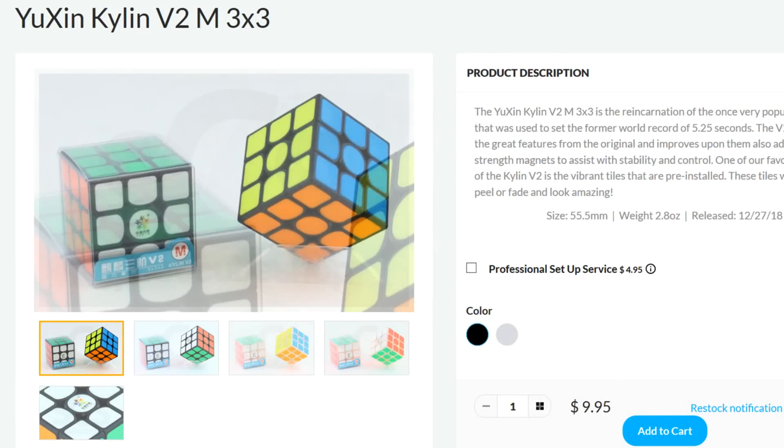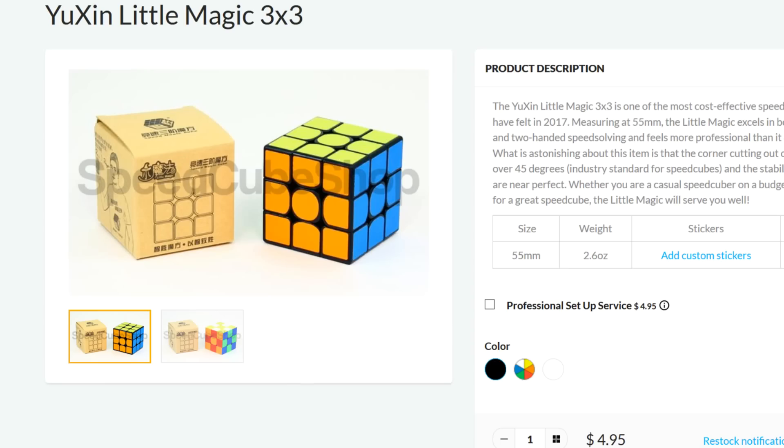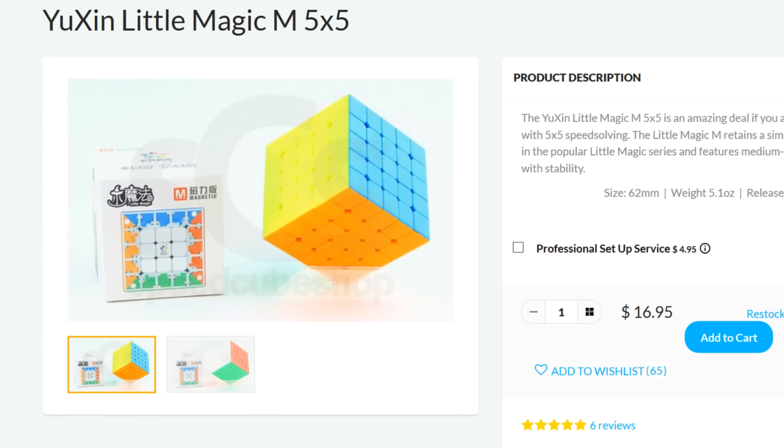$10 for a magnetic 3x3. Thank you Yushin! Thank you for always blessing us with your low prices, and we are forever grateful.